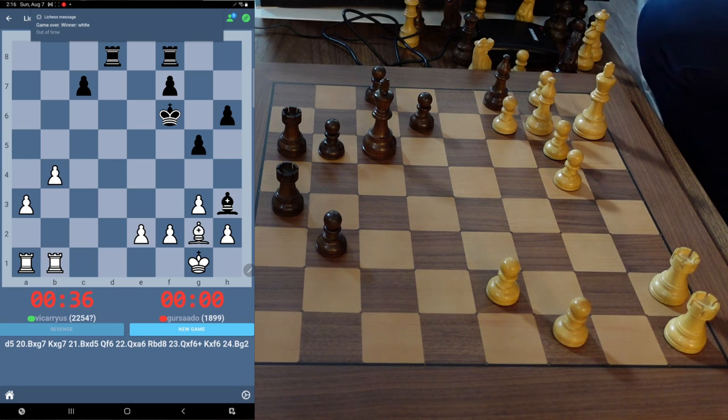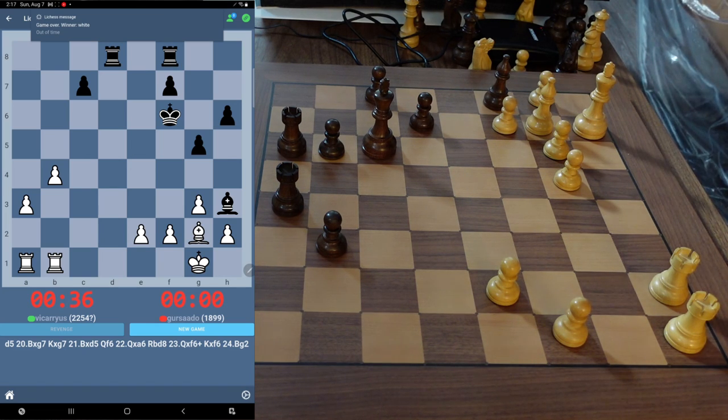With that said, I hope you guys enjoyed the video. This is the Millennium Tournament 55 online with Lichess. I hope you'll consider this board or any other Millennium products — they're fantastic. I'll see you guys in the next one. Bye.